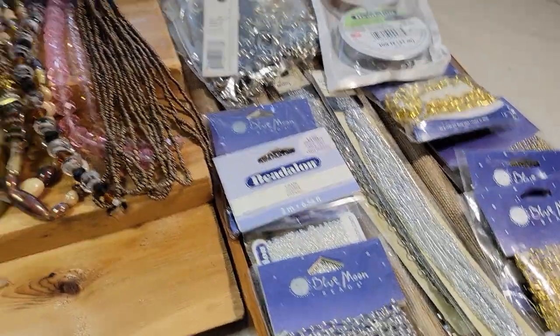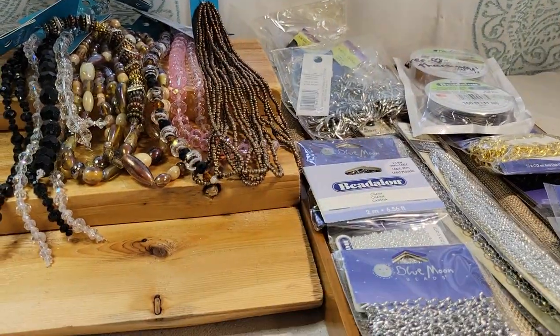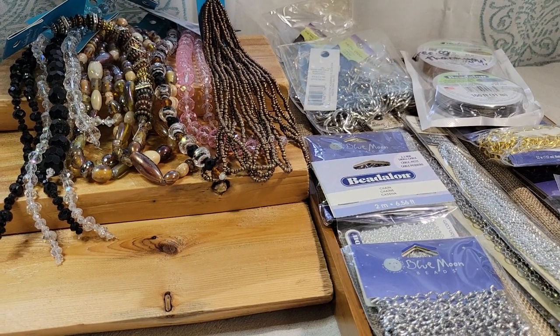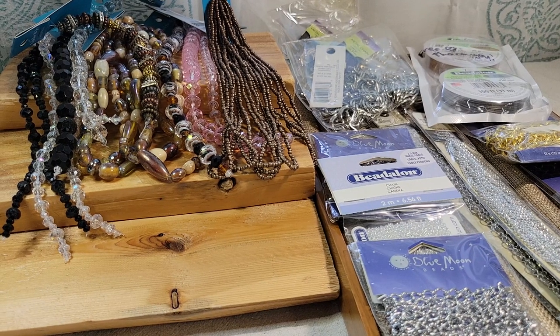I barely made a dent in my bead stash — I don't know what I was thinking. I think I'll just make a couple bracelets and next thing you know I've opened a whole new business. I'm going to have to hire some people to help me make all this jewelry.